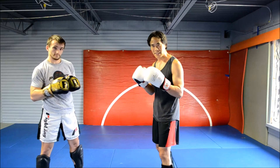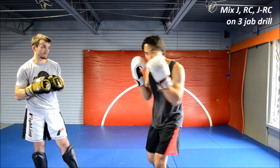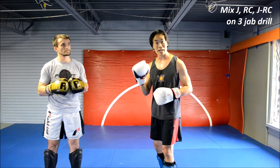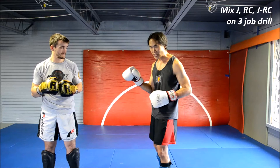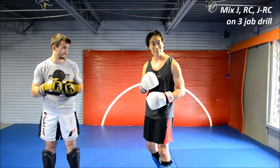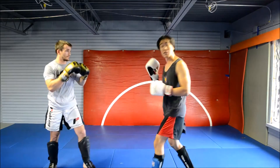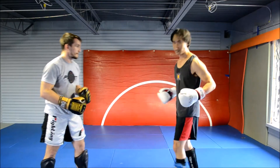Now that we've got a handle on that, we're going to mix it up a little bit by feeding either one, two, or one-two. You'll notice this is going to make the drill ten times harder because even though I've only got two or three choices, not knowing which one is coming is really going to test how well I really know this technique and how much it's really in my body. You'll notice that on the cross, he's already out of the way — didn't even hit him. That's exactly what we want.